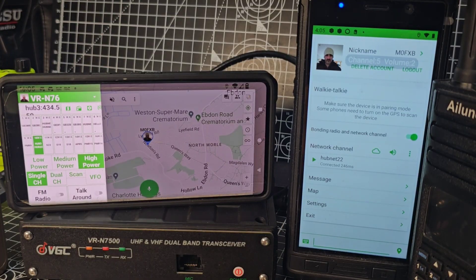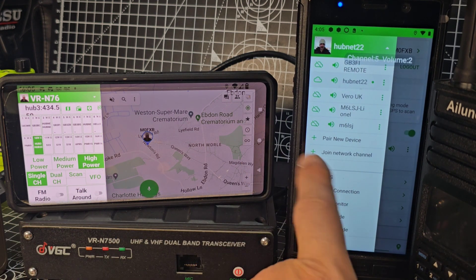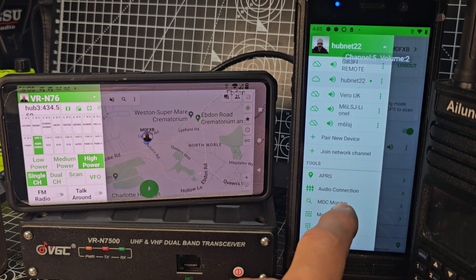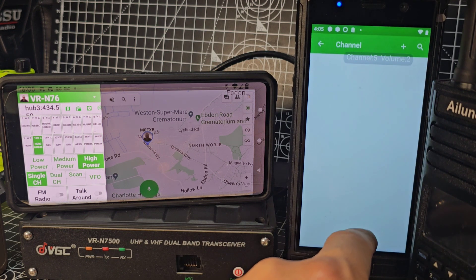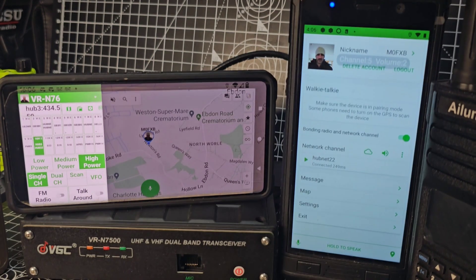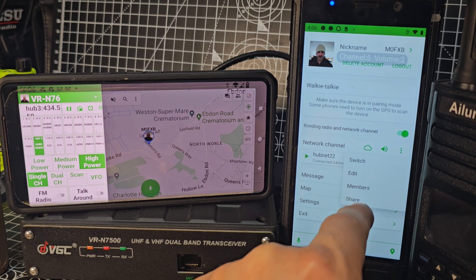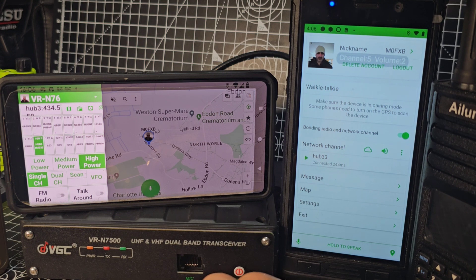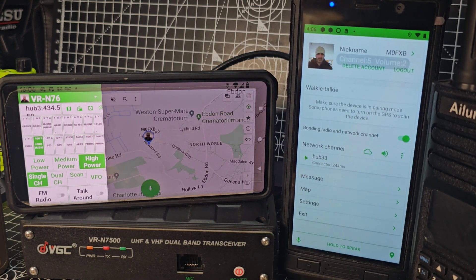Now go to any other smartphone, download the same HT app, log in, and this time join the existing channel called hub 33. We'll click the three dots, go to switch, and find the new channel. You may have to refresh, but here it is — hub 33. This phone is now connected to that internet channel.